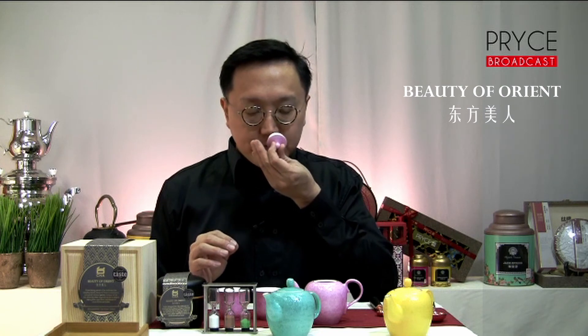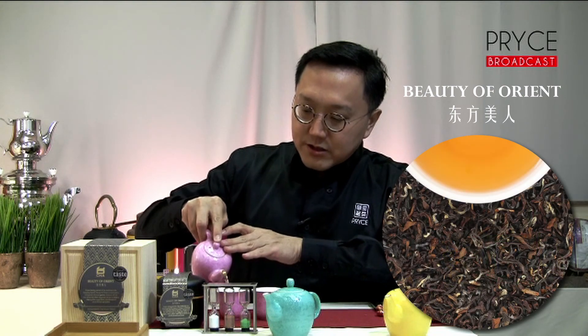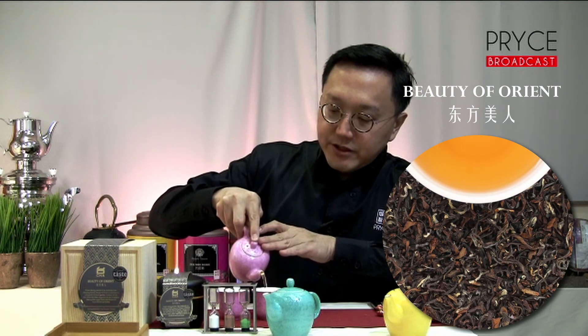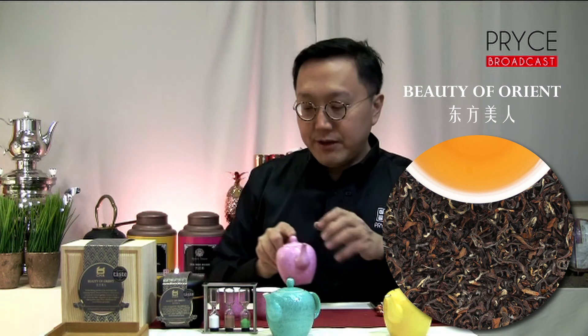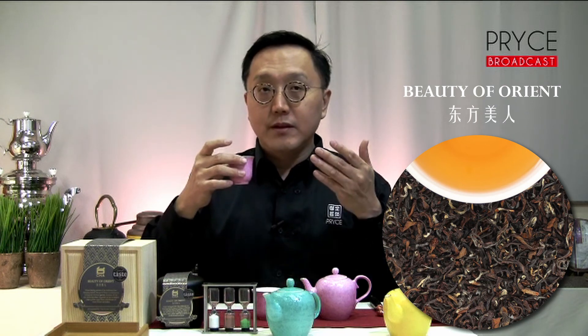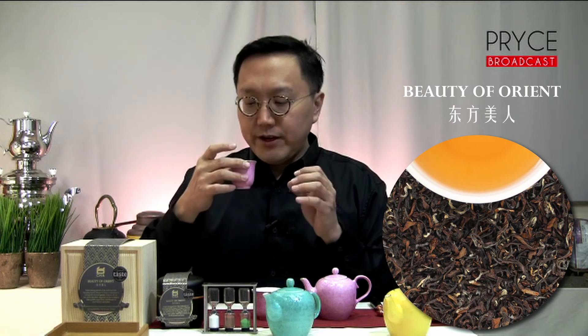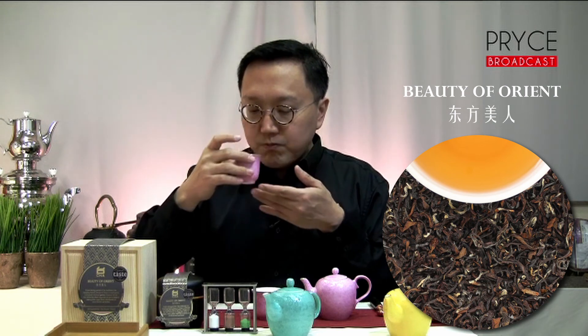The tea has now finished brewing. Let's catch a whiff of the tea first — I always enjoy doing this. You can already note notes of lychee with mild notes of chrysanthemum, and a little bit of grapes. Wonderful. It is a very beautiful cup colour — a very bright copperish colour. Let's give this a quick taste. Very bright, sweet notes — sweet lychee and chrysanthemum notes. Very interesting.